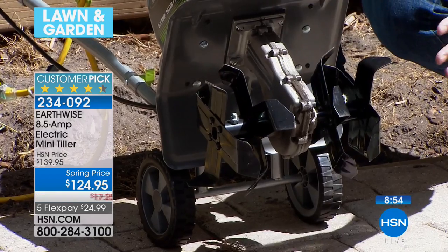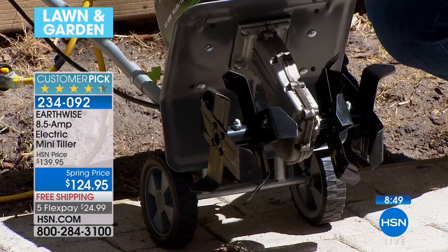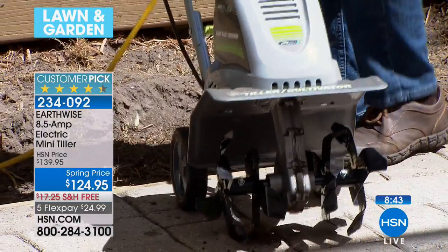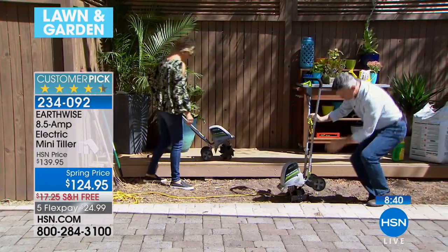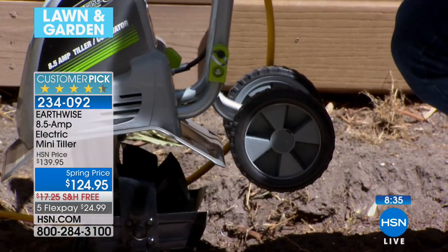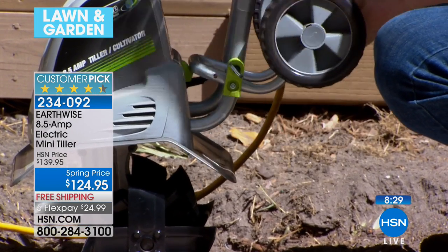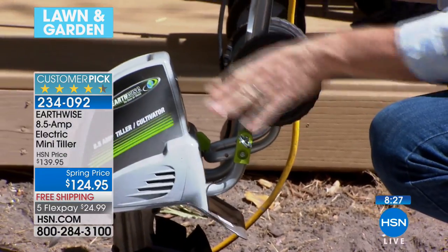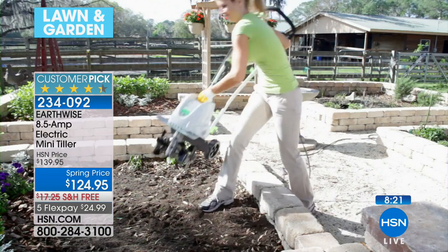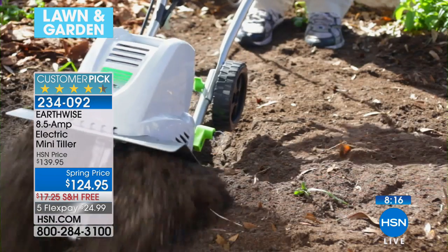Look at those four tines that spin and have the power to really turn and cultivate that soil. It is very easy to handle. We were using it with the wheels down, and I suggest everyone start with the wheels down just to get your experience level up a little bit. But if you want to get even deeper down into the soil, you have the ability to lock those wheels up and take full advantage of going the full eight inches down. It doesn't increase the difficulty by much, but it is amazing.